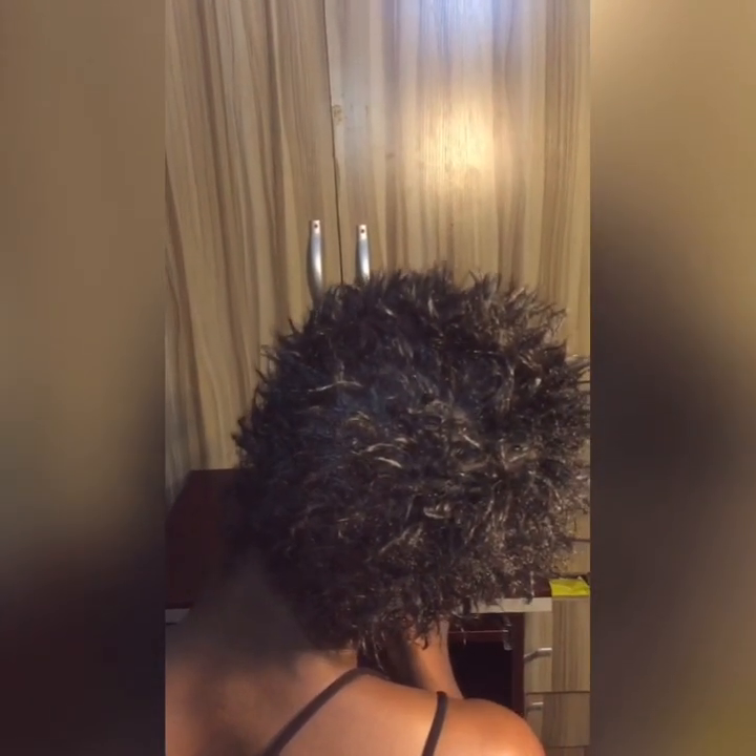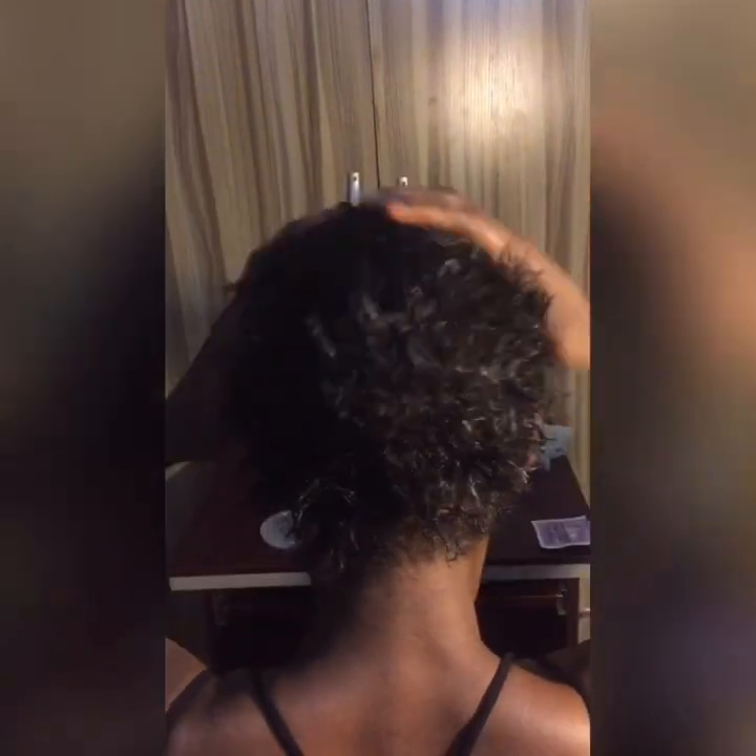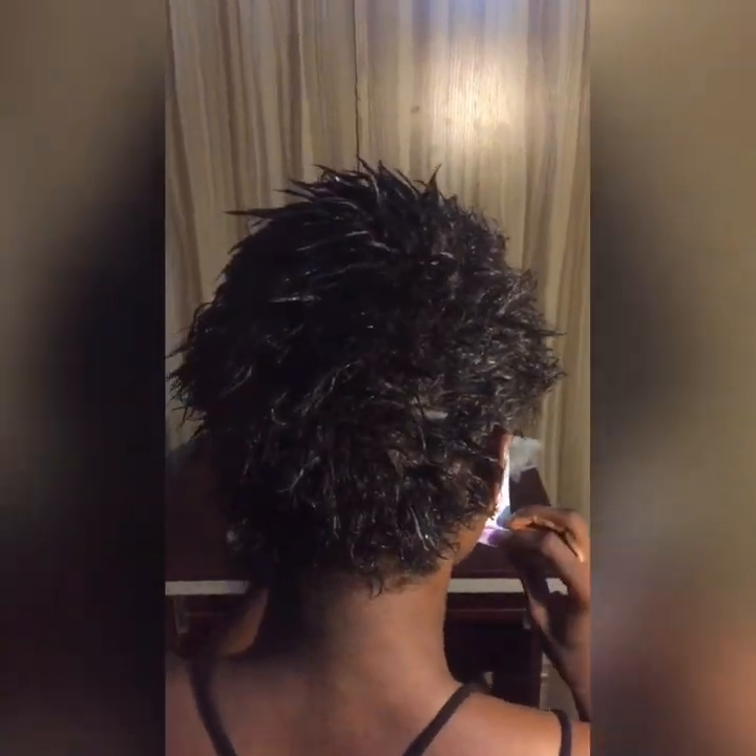No coil pattern formed at all. I went straight to step five — the coil keeper — still hopeful. But when there are no coils, what is the coil keeper going to keep? I can't use a whole texturizer and have nothing form — it's not possible.